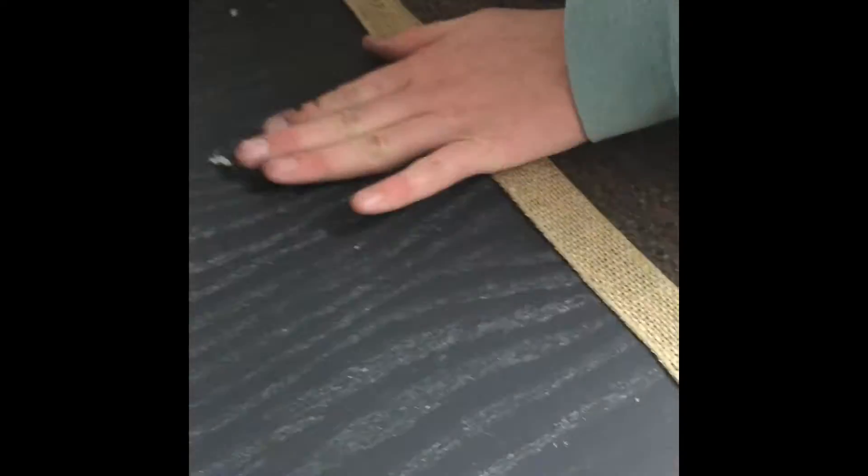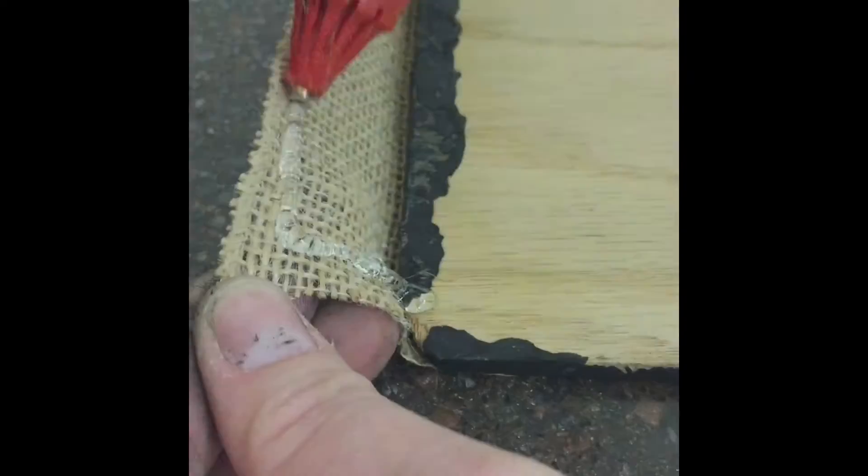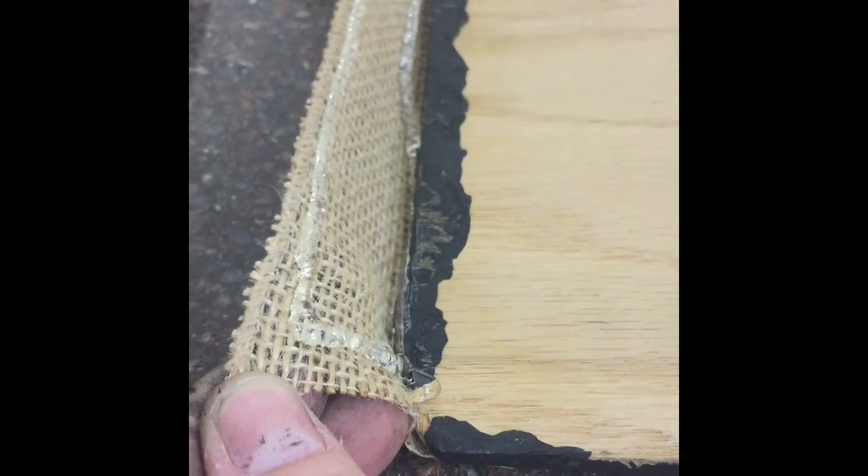Take your time and press it gently. Make sure not to burn your fingers — the glue is very, very hot.